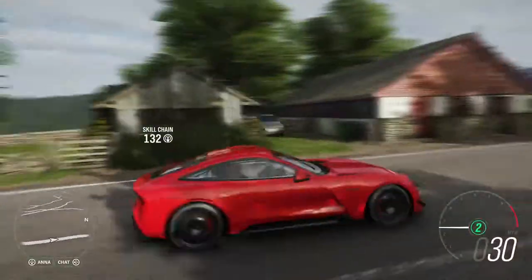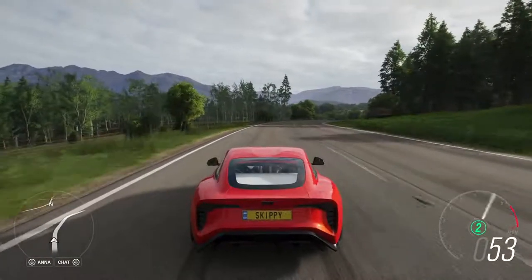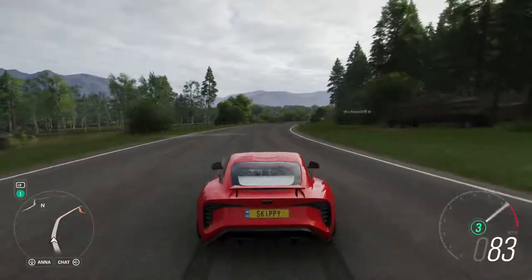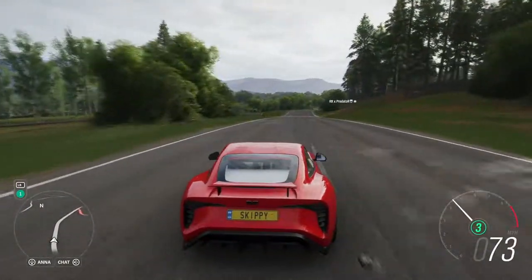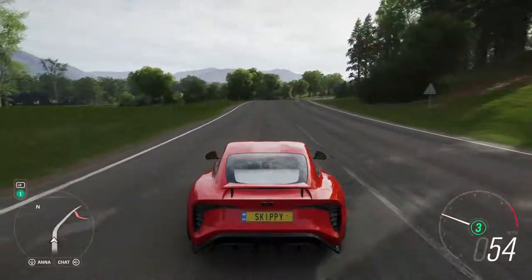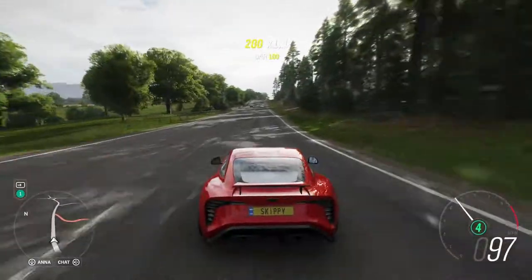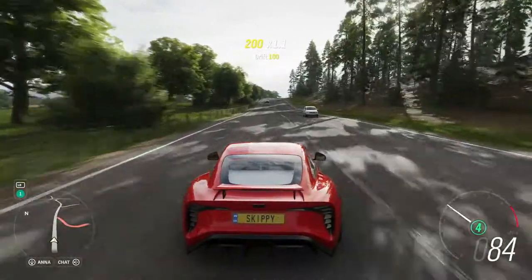So there you go guys — the TVR Griffith. Thank you so much for watching. If you are new around here, smash that subscribe button, hit that like button. Hopefully tomorrow will be the Grand Tour next episode, so do stick around for that and I'll hopefully see you soon.